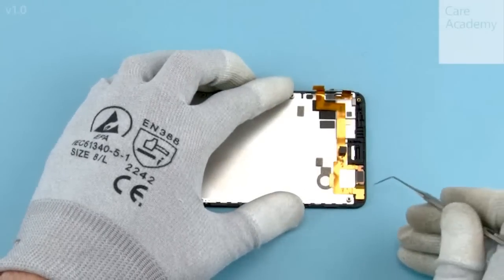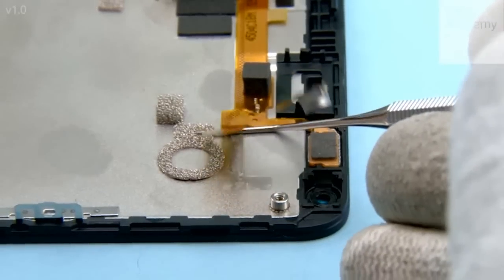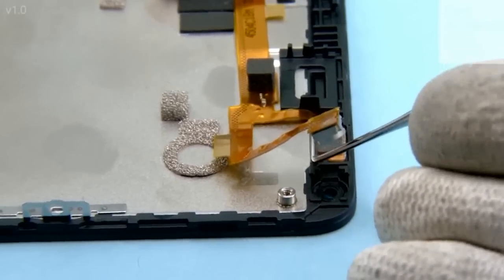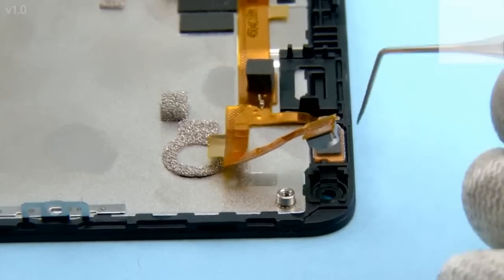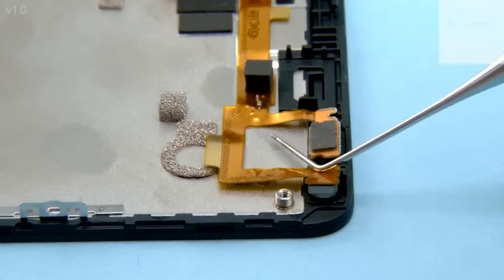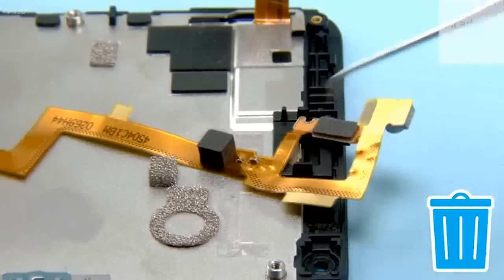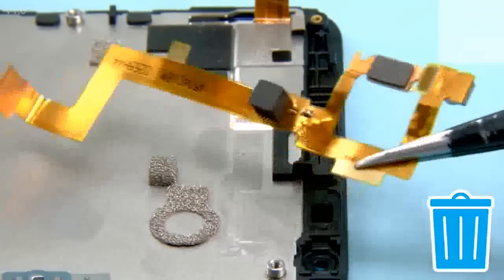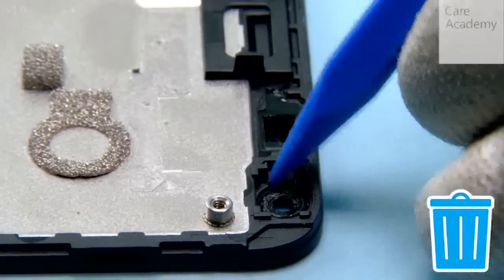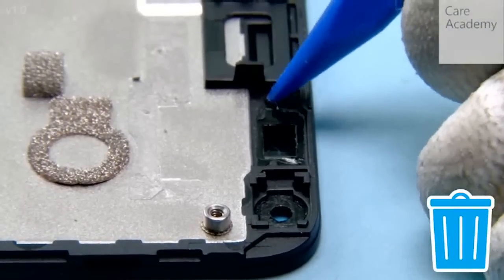Detach the front camera flex with the dental tool. Remove the front camera flex. Peel off the front camera adhesive with the SS93. Peel off the proxy flex adhesive with the SS93.